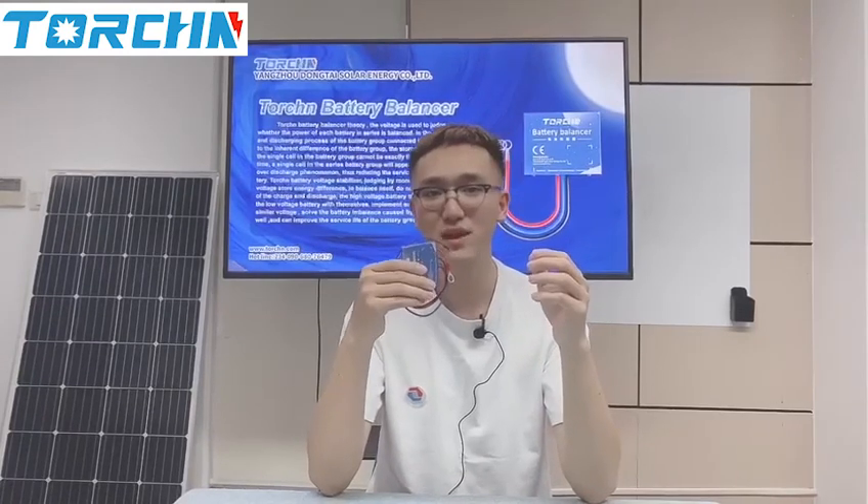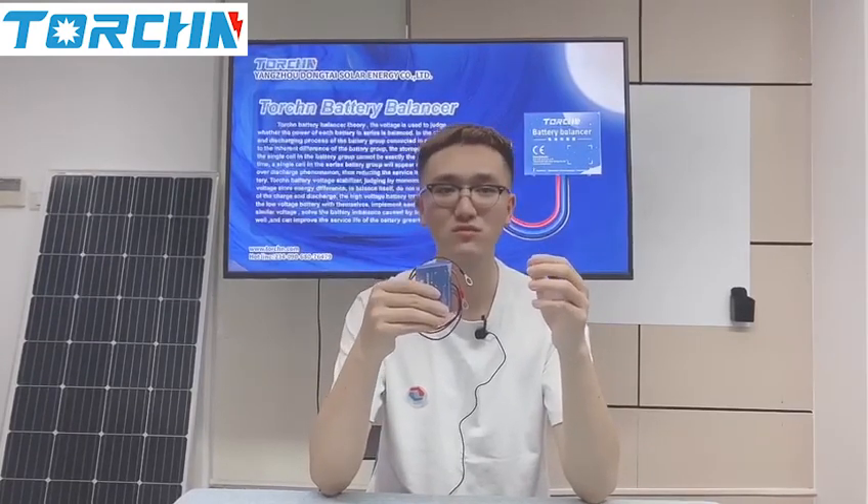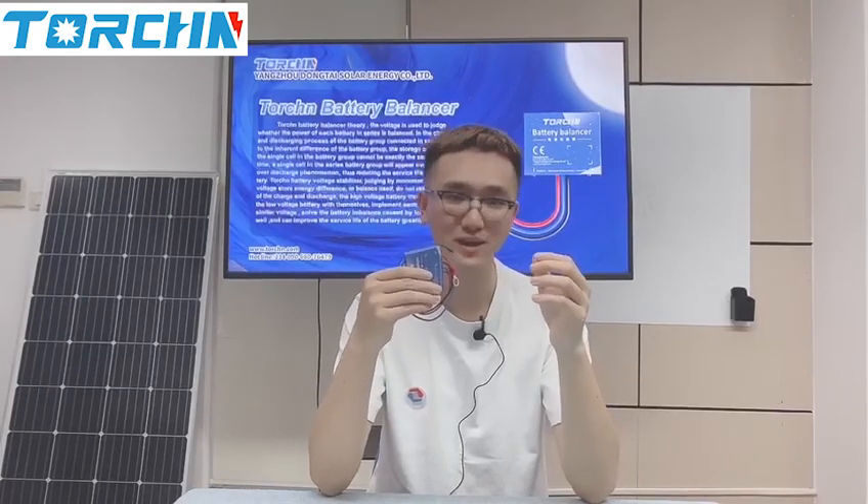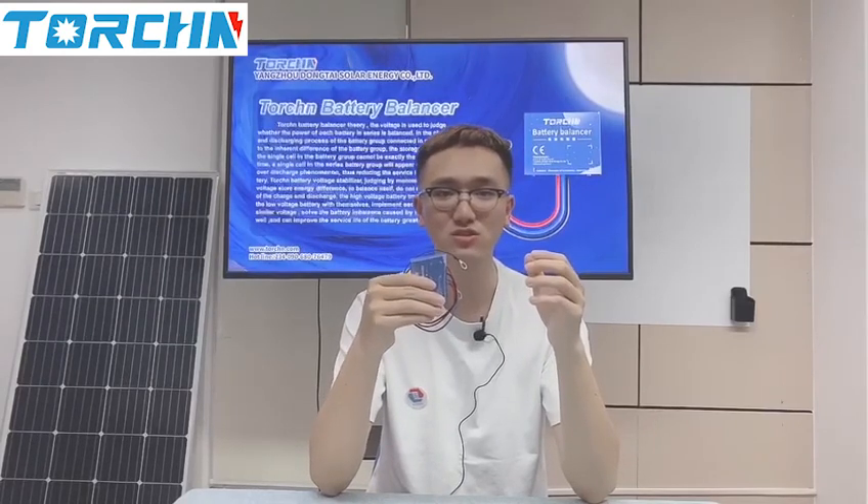However, this torsion balancer charges the difference of storage power through the nominal voltage of the battery pack to balance itself without external charge and discharge. Meanwhile, it transfers the power from the high-voltage battery to the low-voltage battery, making each battery's power basically the same. It solves the imbalance problem caused by the long-term use of the battery, and greatly improves the battery life.